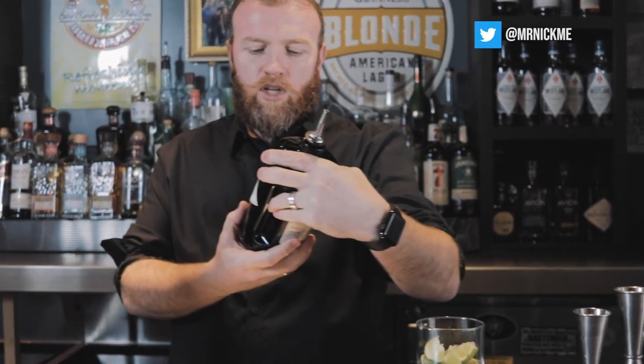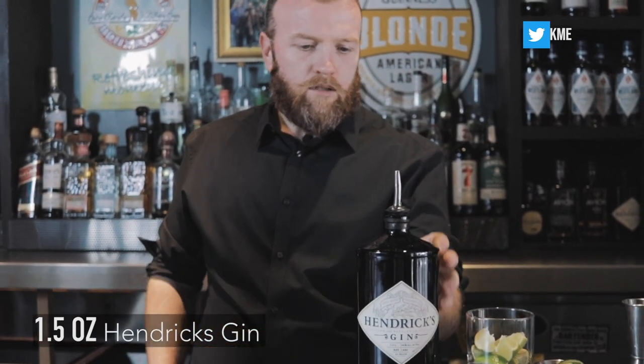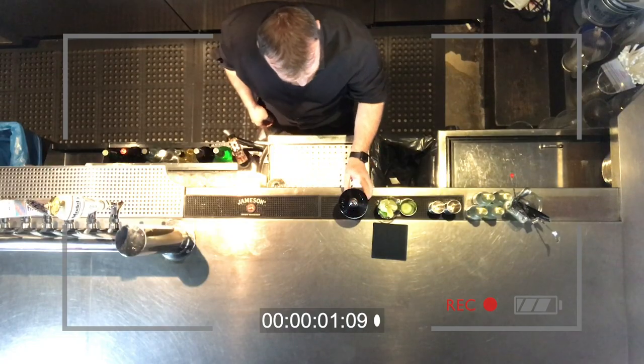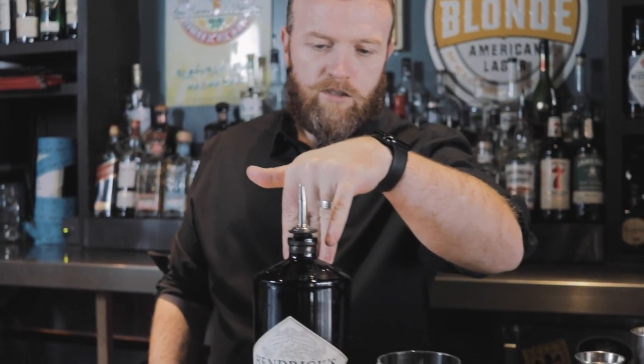Today I'm going to use a Hendricks gin. It's a really nice gin — it's infused with cucumber, which gives it a little bit of a different flavor. You can get different gins out there with different infusions, but this one is really nice.